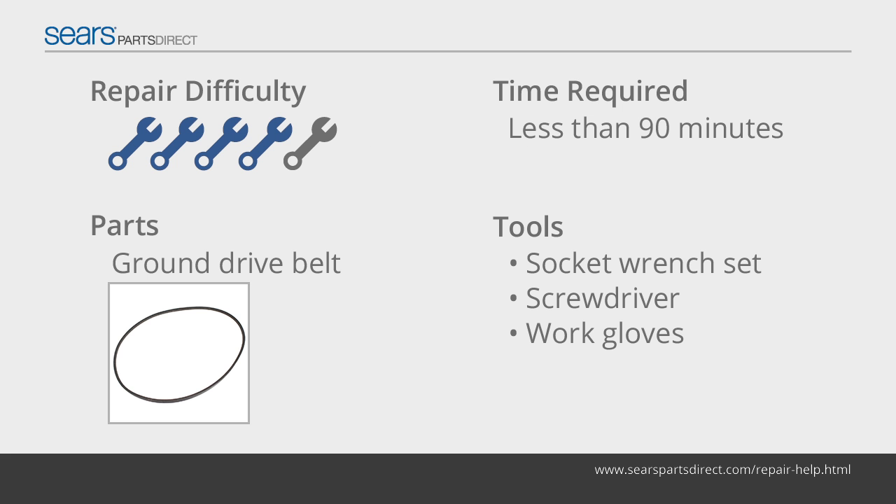The ground drive belt connects the engine crankshaft to the transmission pulleys to drive the rear wheels. Inspect the ground drive belt regularly and, if the ground drive belt is damaged, replace it by following the steps in this video.